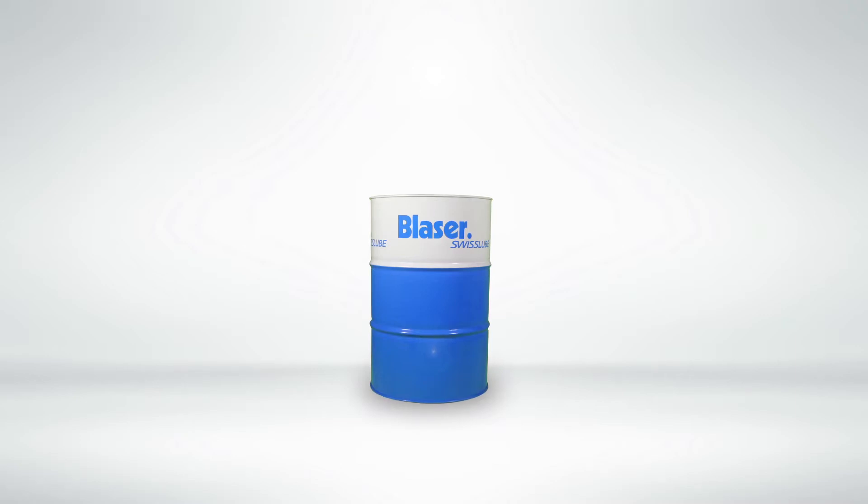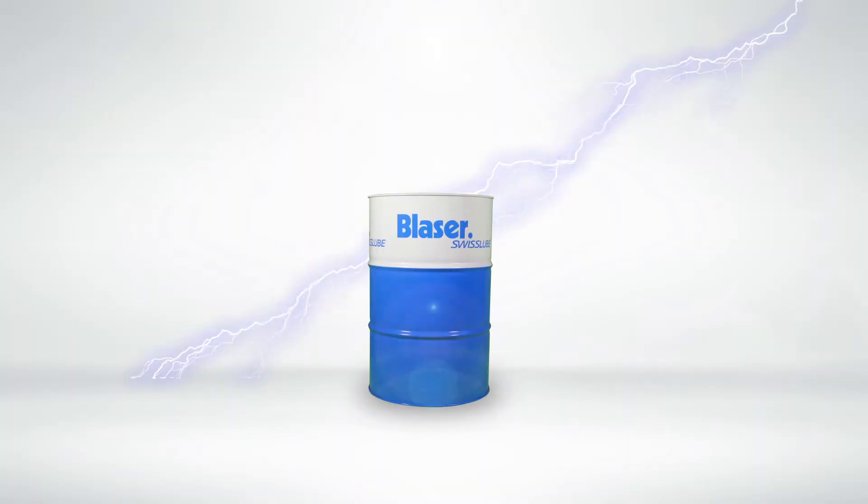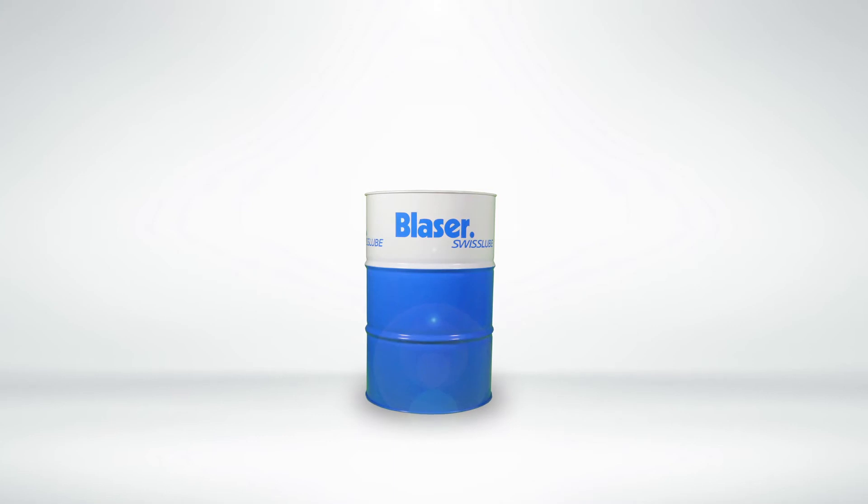This is Adroma Vasco 7000 from Blazer Swiss Loop. Some people, living in the dark ages, may tell you that it's not the best metalworking fluid on the market for machining titanium and inconel, and despite lots of evidence to the contrary,